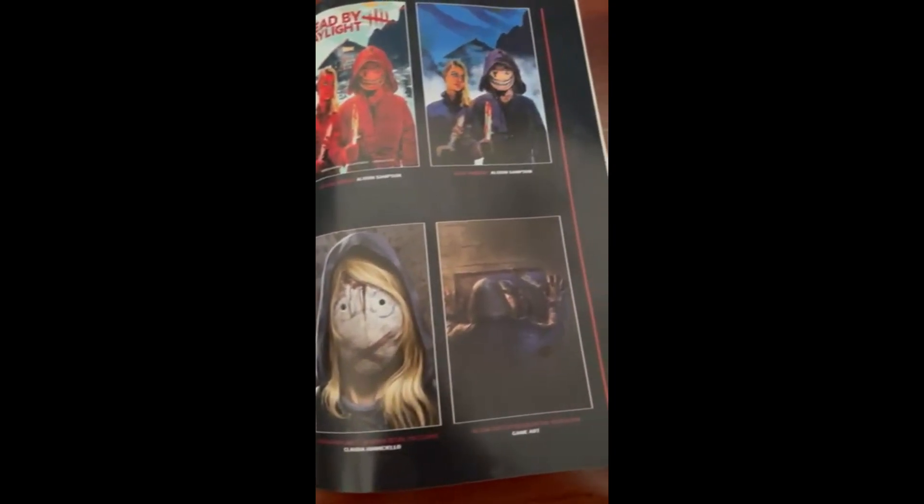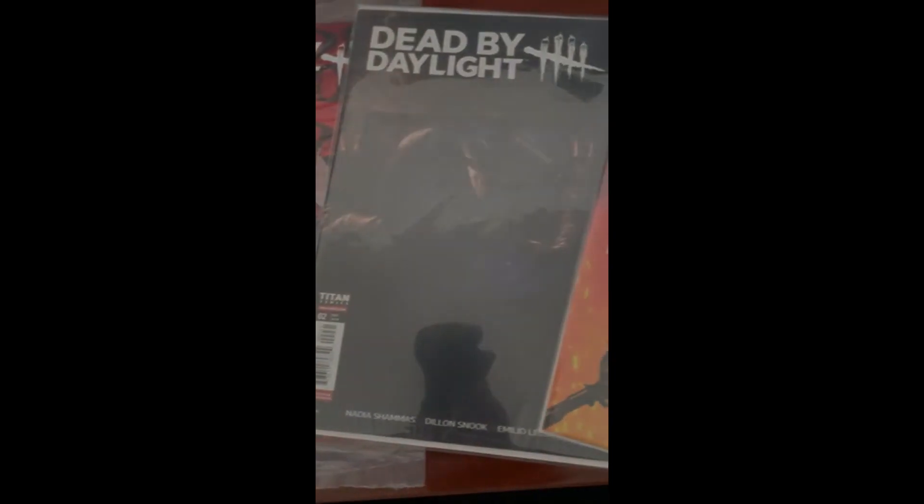So unless you like comic books with a certain cover, you don't need to get every single variant to unlock the charms. Hope you found the info helpful. See ya.